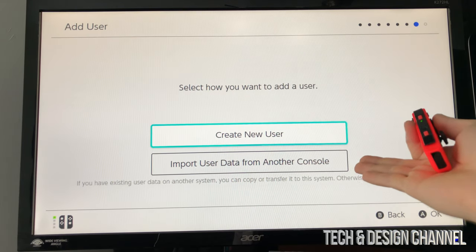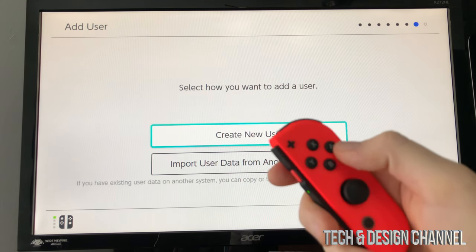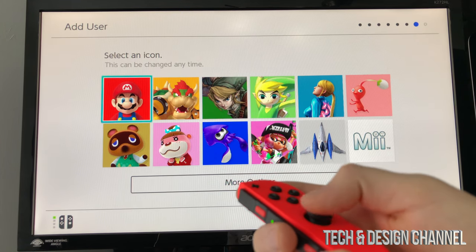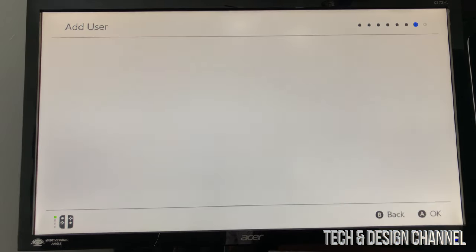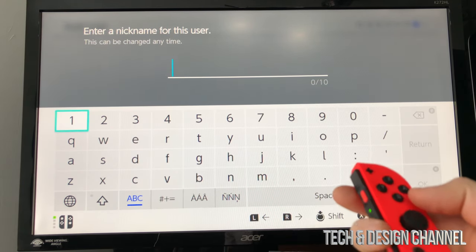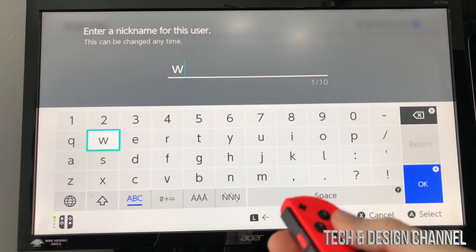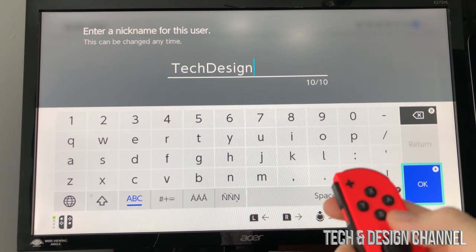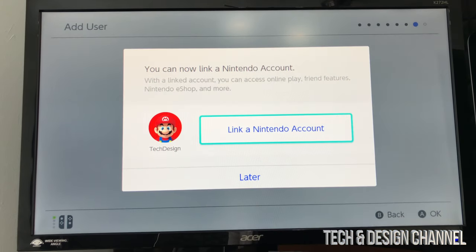A user will be added to your console. Press A again. If you had a Switch before, you can import data from another console; otherwise, we're going to create a new user — press A. Scroll through the avatar options and select whichever makes sense to you. I'm going to choose Mario. Then type in your nickname by scrolling through the letters, pressing A to select and B to erase. Once done, select okay and press A.